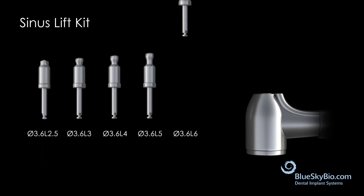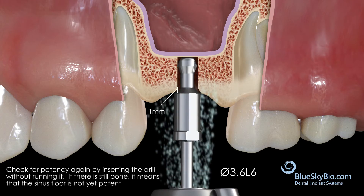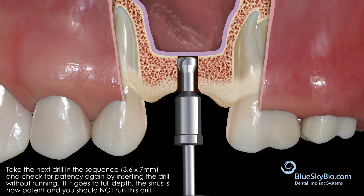Repeat the process with the 6 millimeter long drill, taking it to depth without running it. If there is still bone, proceed with drilling. Now take the 7 millimeter long drill to full depth without running it. If it goes to full depth, the sinus is now patent and you should not run this drill.